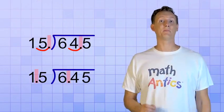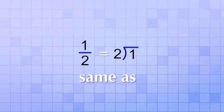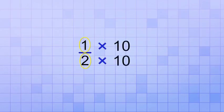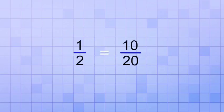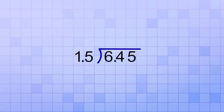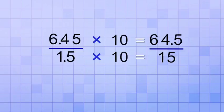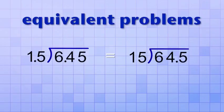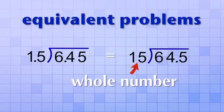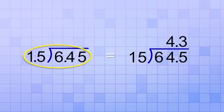And you'll realize why that works if you remember equivalent fractions. Think about the fraction 1 over 2 — that's the same as 1 divided by 2. But what if I multiplied both the top and bottom number by 10? That would give me 10 over 20, which is equivalent to 1 over 2. Even though it uses different top and bottom numbers, both represent the value one half — they're equivalent fractions. That's what we did in our decimal division problem when we shifted the decimal point in both the divisor and the dividend by one place: we multiplied each number by 10. And since fractions and division are basically the same, we made equivalent division problems, but now one of them has a whole number divisor. So if we solve 64.5 divided by 15, we get the answer 4.3, which is exactly the same answer we would get if we did 6.45 divided by 1.5.